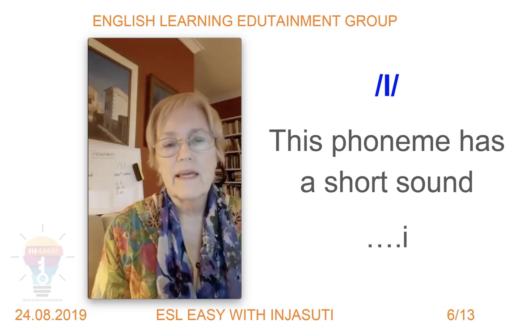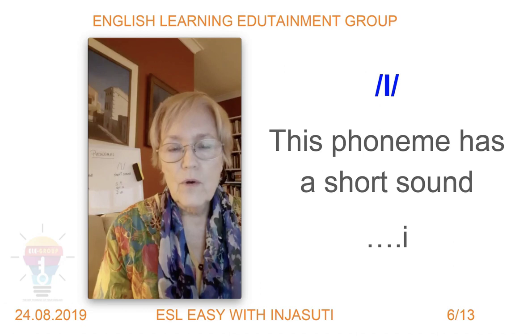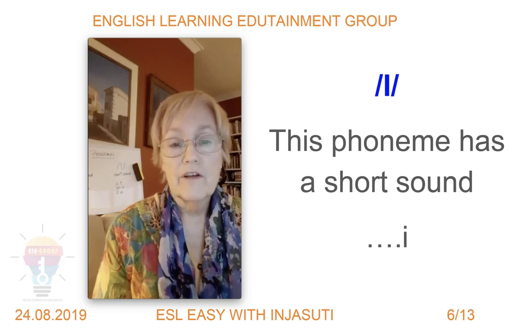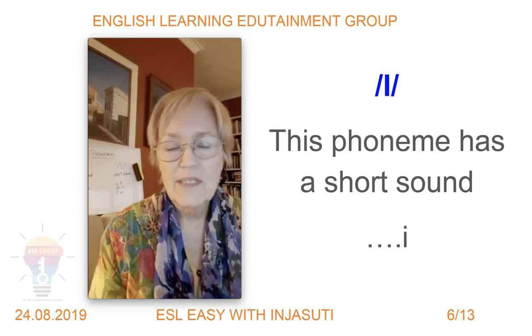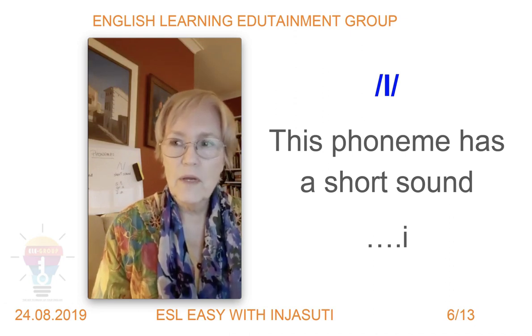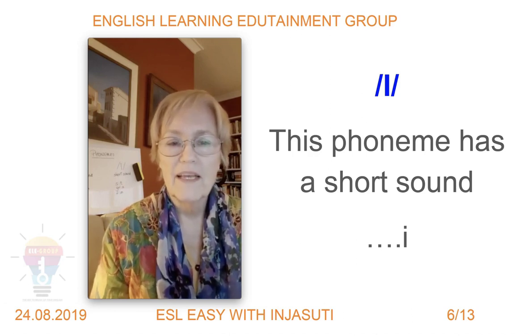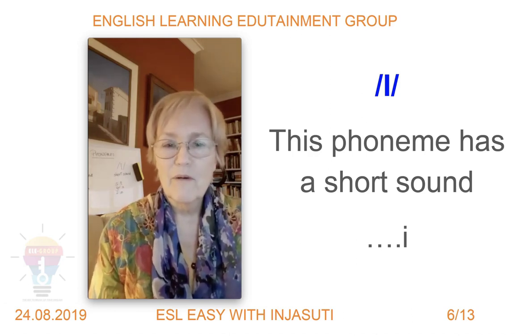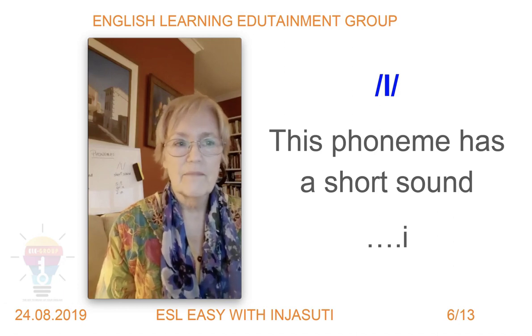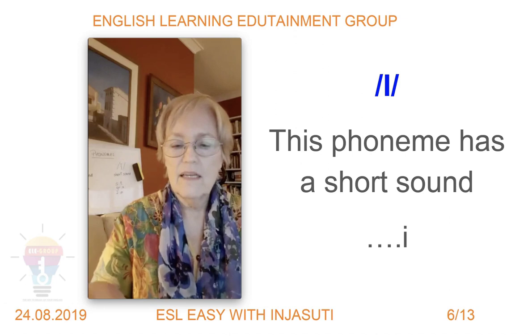What I recommend is: when you're practicing any sounds, open the voice recorder on your mobile phone, say the words yourself, and then compare them to what I'm saying. Quite often we can't hear what we're saying properly, so it's good to listen back to a recording. Try that!